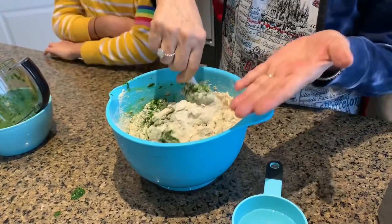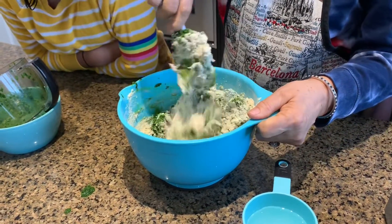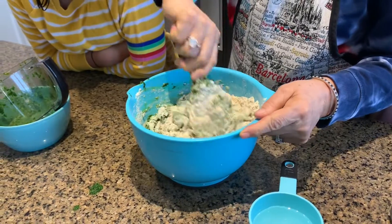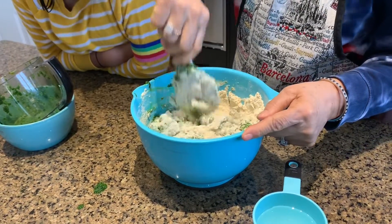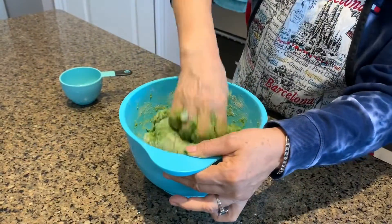You can add salt if you like, or add a little bit of oil — I don't because I like to keep it healthy. It's very yummy! I'm using my hand; it works well with the hand.